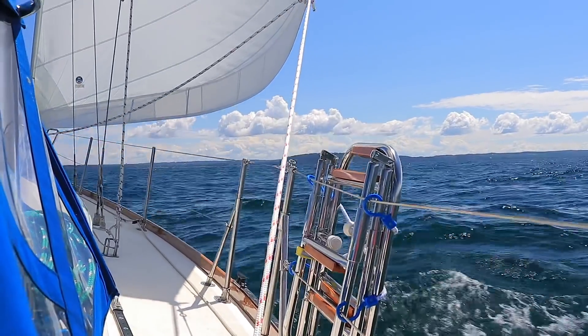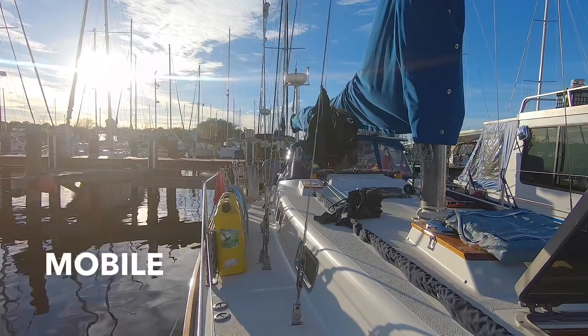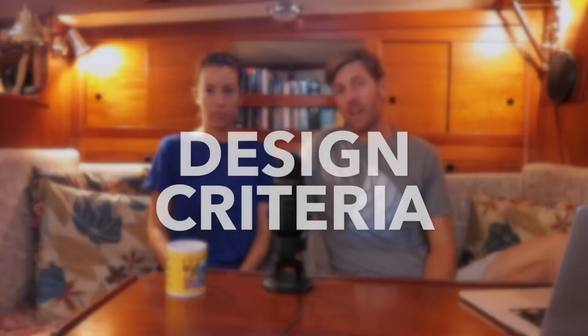Our boat came with three sails. Our headsail was 155%. It was great for the Great Lakes because winds were usually between 8 and 15 knots — any higher and the surface conditions were terrible. But as we've come further south and will be sailing in higher wind conditions, we needed something smaller. Our design criteria for this new sail was primarily to be much smaller than the headsail we had, which was very large and was no longer holding a good shape.